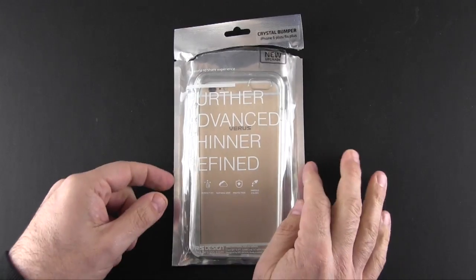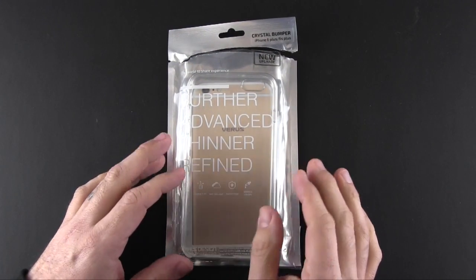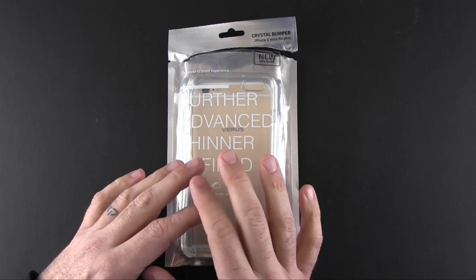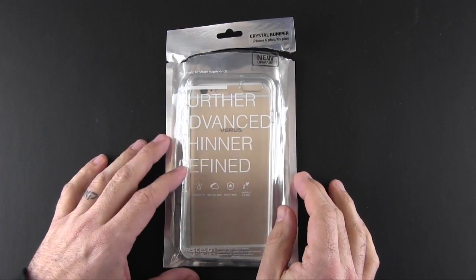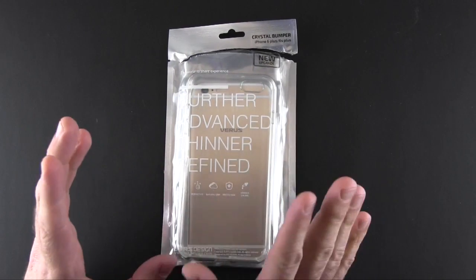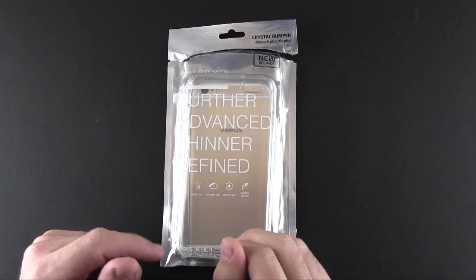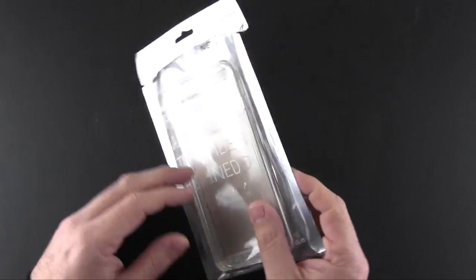Hey guys, this is Larry Greenberg and today we're going to take a look at another redesigned case from VRS Design. This is the brand new VRS Design Crystal Bumper Series case for the iPhone 6 Plus and 6S Plus. This case is also available for the iPhone 6 and 6S as well. It comes in four colors, each matches a color of the iPhone, and it sells for $32.99.